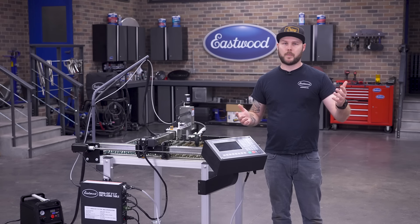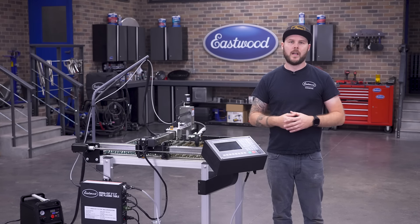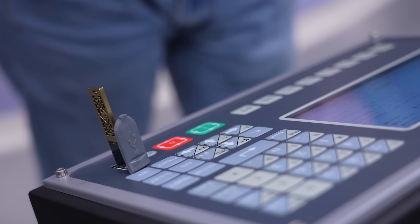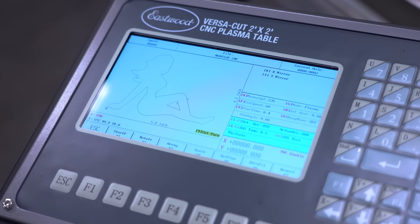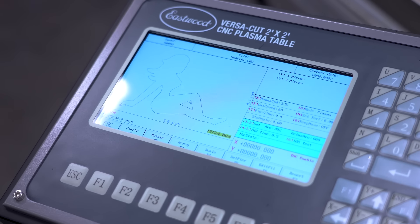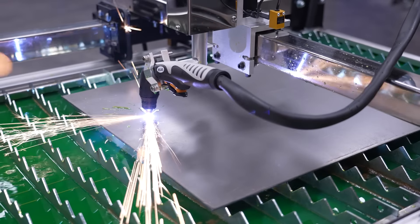What about custom parts? That's not a problem either, as there's a USB port on the interface so you can load any CNC file in as well. This means whether you're a beginner that's new to this or a pro, you can quickly get to fabricating with your files loaded or selected.